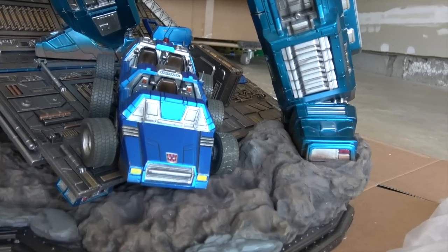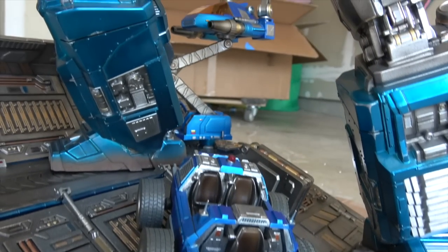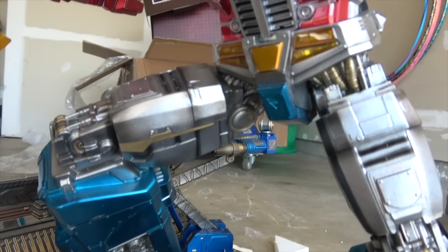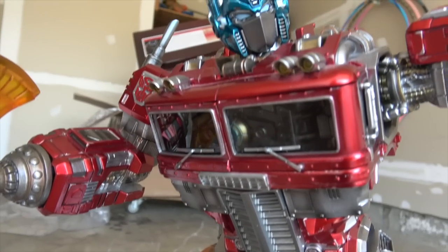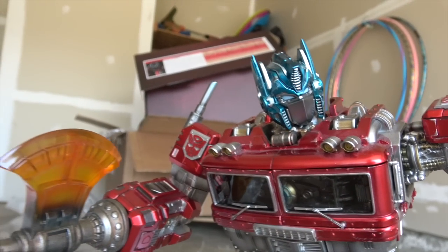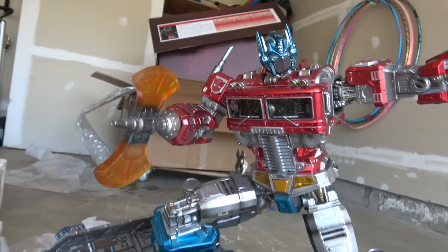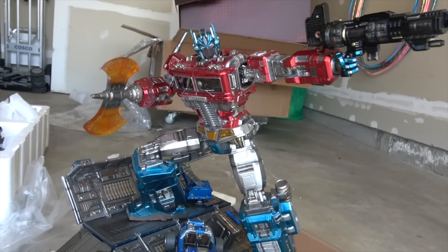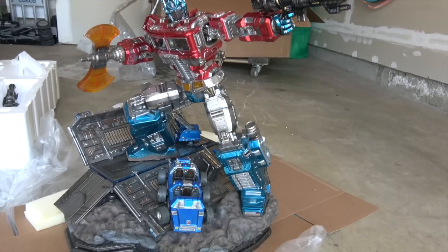I think it will be incredibly satisfying — perhaps on a level you've never experienced. But to be clear, while you'll find it satisfying, it feels a lot closer to a $500 statue than a $1,000 statue, and that's painful to say. I think you'll be happy if you like the way it looks and have a place to put it where it will shine.